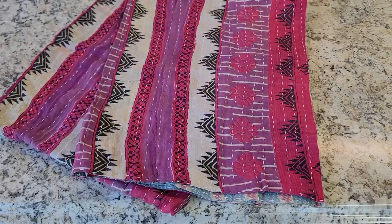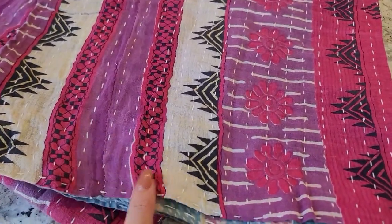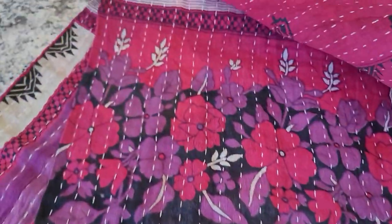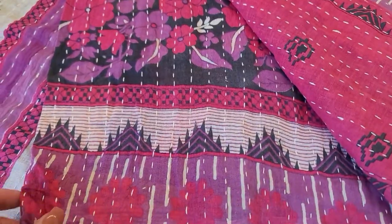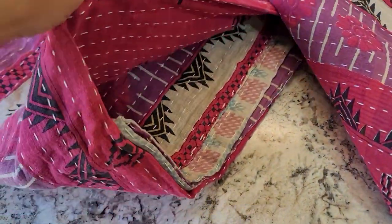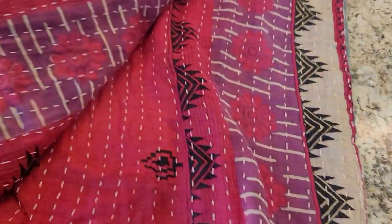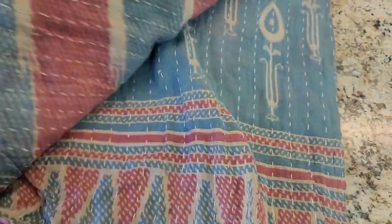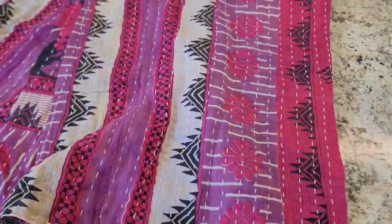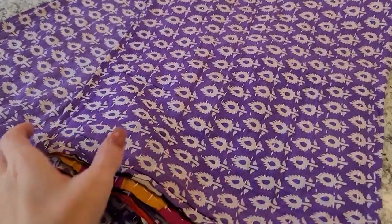Here is quilt number five. We've got some beautiful purples and pinks with a beautiful design going on. You can see more purple pattern throughout, and if I open it up there looks to be a blue on the inside.